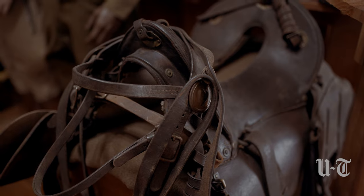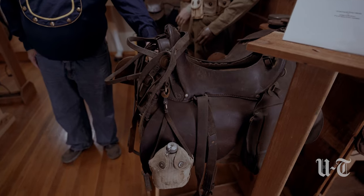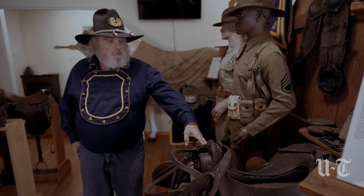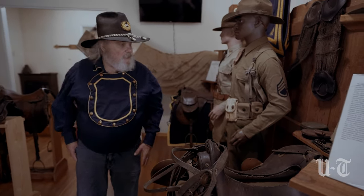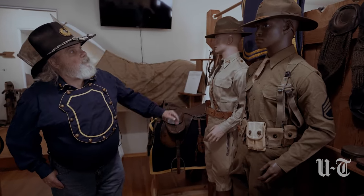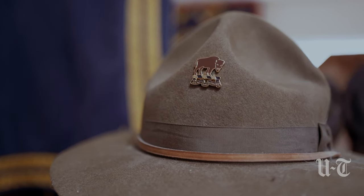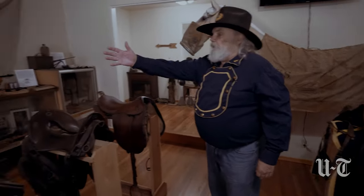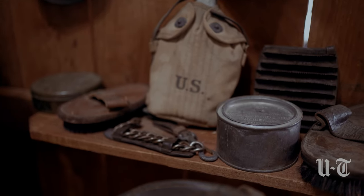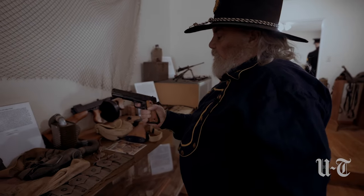This saddle right here is the last version of the McClellan saddle that was used. All soldiers in the World War II era, including the Buffalo Soldiers, would have used this saddle. This is the typical uniform of a Buffalo Soldier. You can notice the unit crest up here — this being the 10th Cavalry. Some of the other equipment are various field items used in combat, including a .45 caliber semi-automatic pistol.